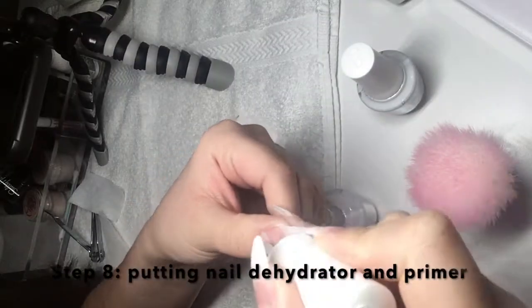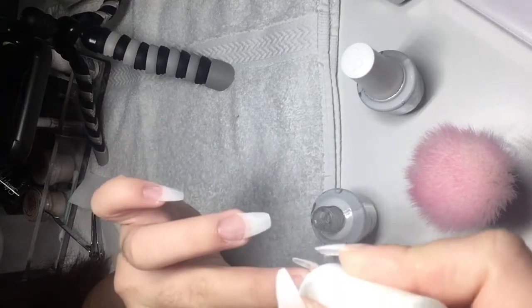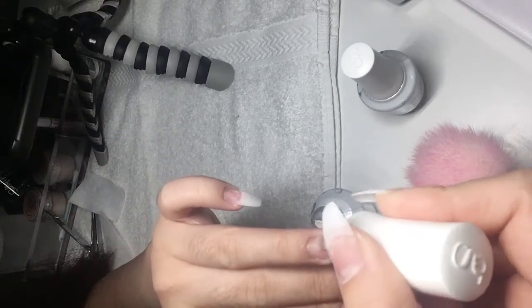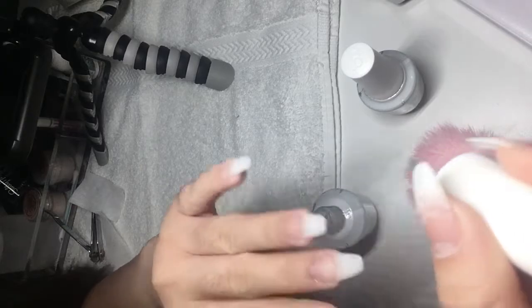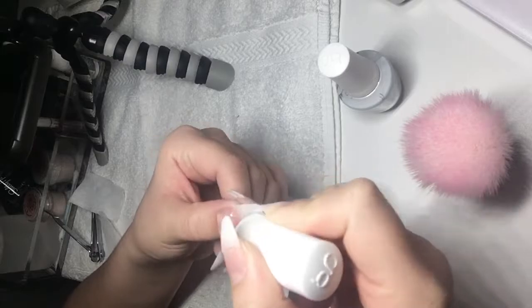I'm gonna move on to putting on my nail dehydrator onto my nails, and this keeps my nails to last longer just like how the other steps do. I'm also gonna put some nail primer to prime it up.